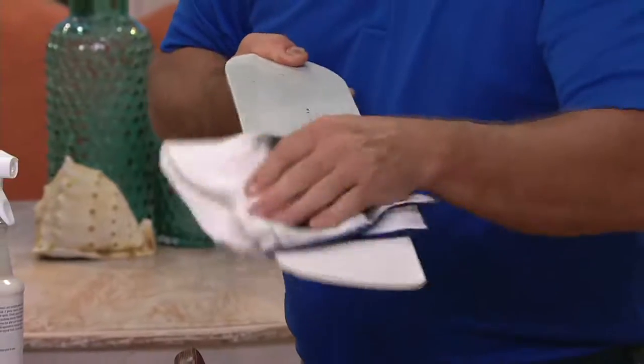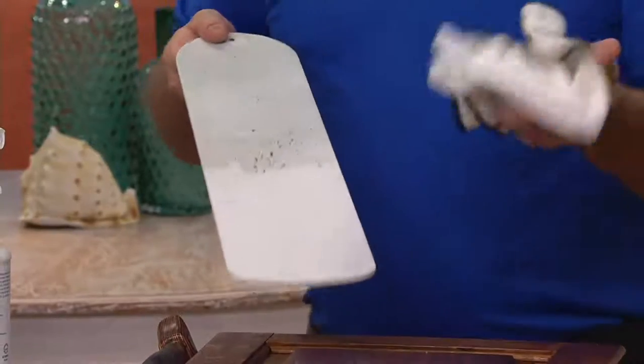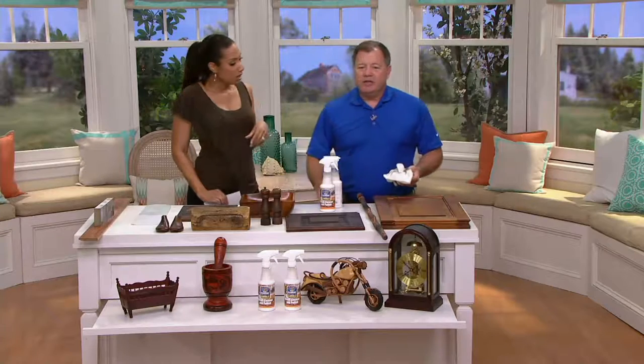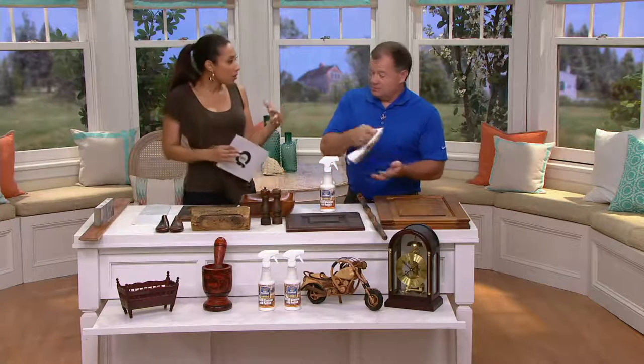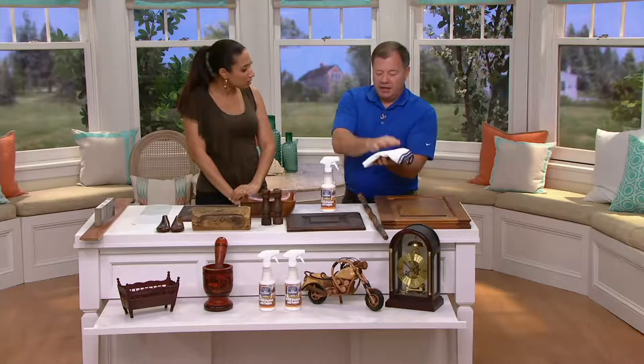What you don't want to use on your surfaces is the blue stuff, because that has ammonia in it and could strip some of the sealer off your wood. This is not going to do any of that. I have a dining room wood sideboard — I dust it and clean it off, but is this good for conditioning it as well? It is. I had a friend make me a beautiful dining table out of cherry wood and inlaid mahogany, and this is the only thing we put on it. We certainly don't use the blue stuff.